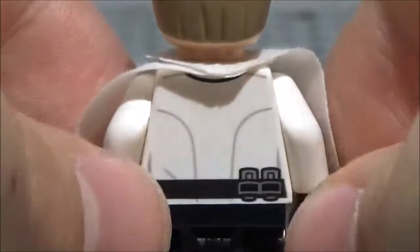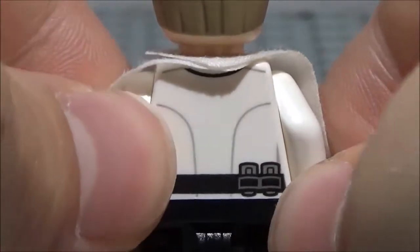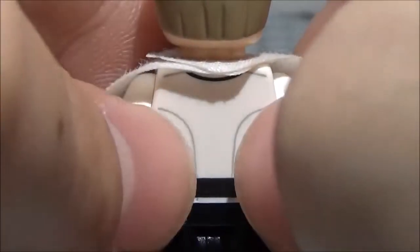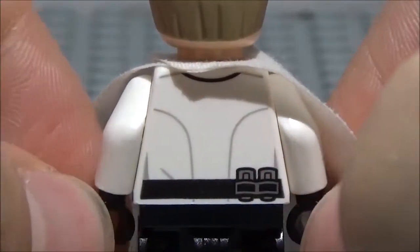Let's take a look at his back real quick. There's some back printing on here — he's got just some more detailing, as well as the continuation of his belt with these two clip things. And there's some more white-gray detailing as well as some black detailing up there. His arms are just white with black hands.